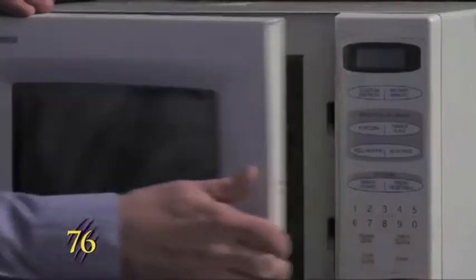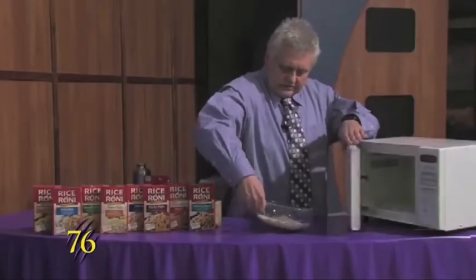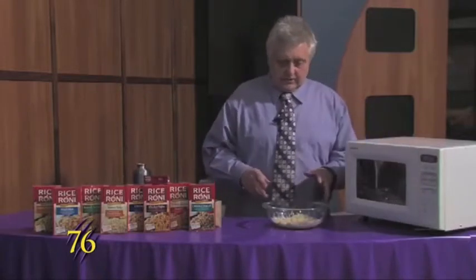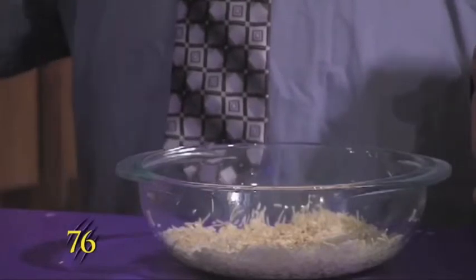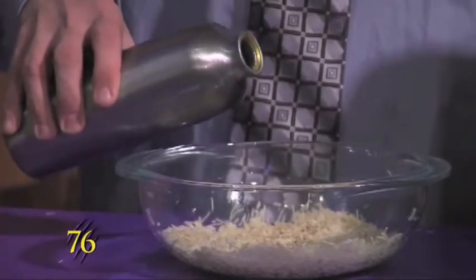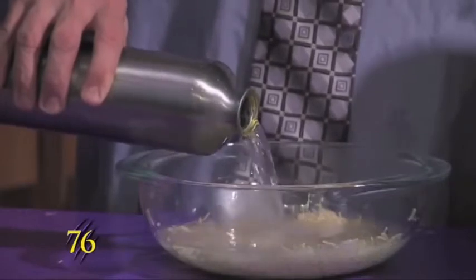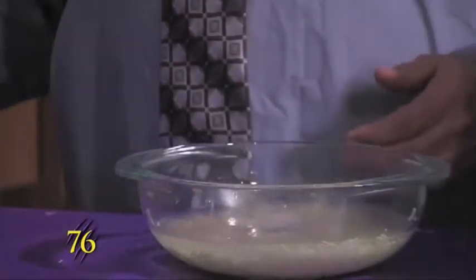Now that that's done we'll pull it out, and you want to make sure that if you're using a glass container that it's Pyrex or any bowl that's microwave safe. We'll add two and a half cups of water to this and then we'll just stir it up a bit.